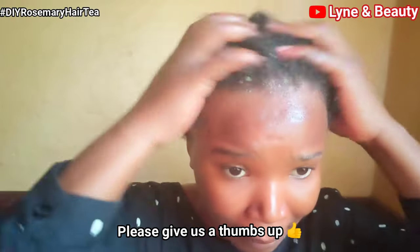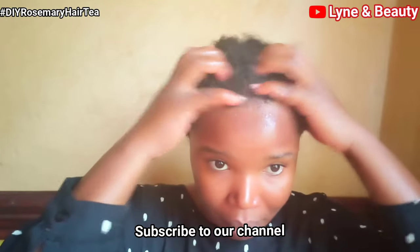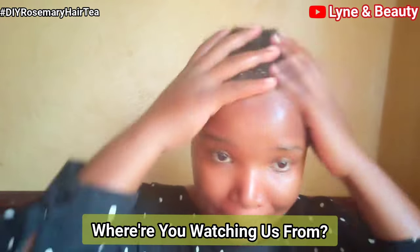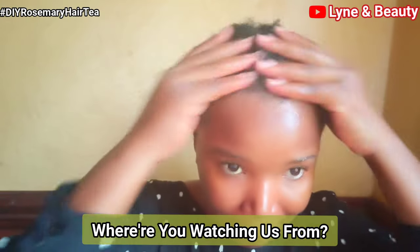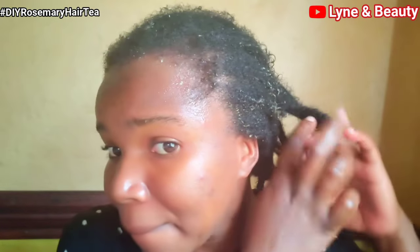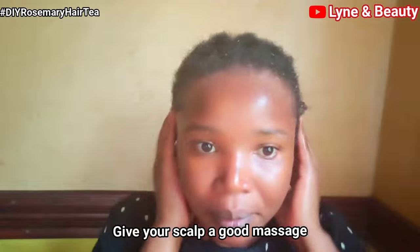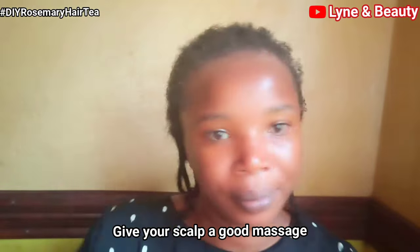Please don't forget to give us a thumbs up and subscribe to our channel. Leave a comment letting us know where you're watching us from — we'd be super excited to know. Massaging your scalp promotes blood circulation, which will enable the treatment to penetrate all over your head. Since I have cornrows, I really need to make sure I massage my scalp thoroughly so that every hair strand benefits.